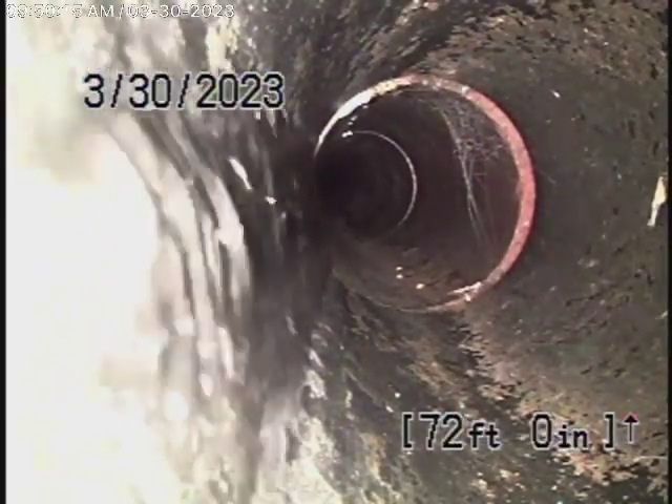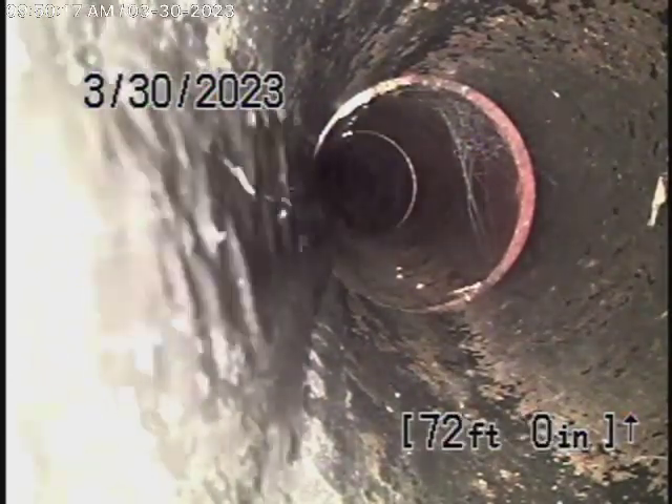You can see we have the water running in the main house, and you can see there it comes through. So let's bring the camera back. As we bring it back, there's the connection right over here.